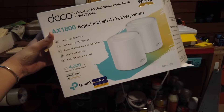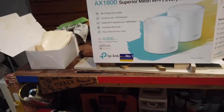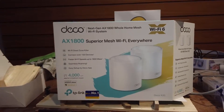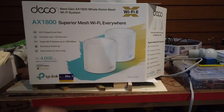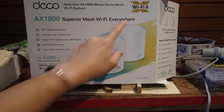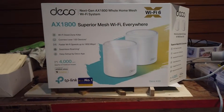Hello everyone, welcome back to Hardhat Workshop. Today we're going to be looking at the Deco X20 Wi-Fi Mesh Router. This is the AX1800 Wi-Fi protocol and it is Wi-Fi 6, and we're going to be setting it up, unboxing it and testing it out.